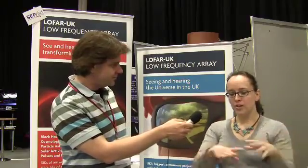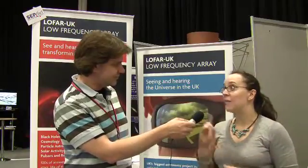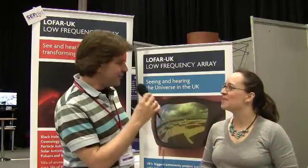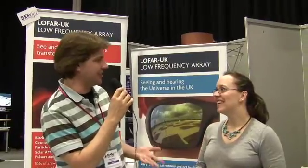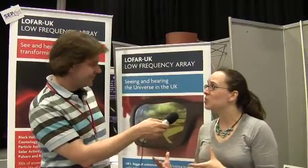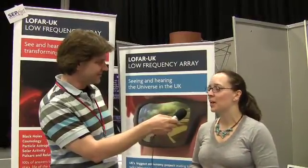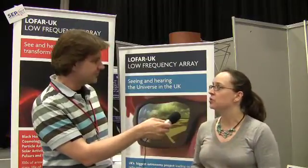By introducing electronic time delays, you can choose which part of the sky to point at. What's really cool is you can use the same data to point at different places at the same time — observing multiple objects in parallel. For example, a recent press release described looking at five pulsars simultaneously with LOFAR, which is quite important for certain types of astronomy.